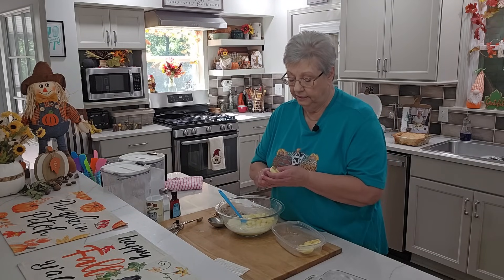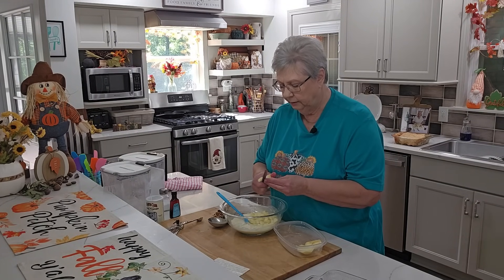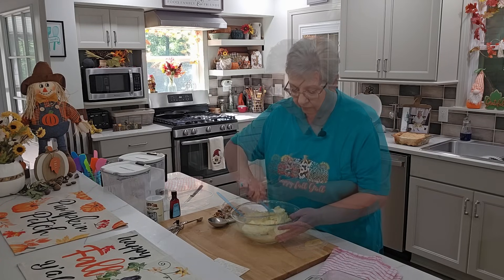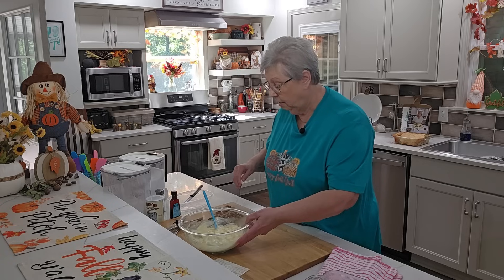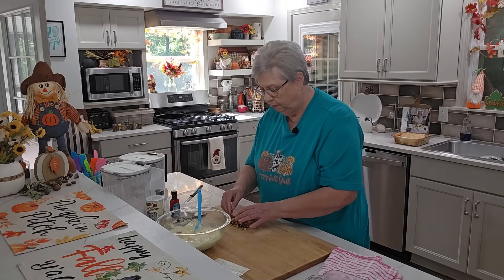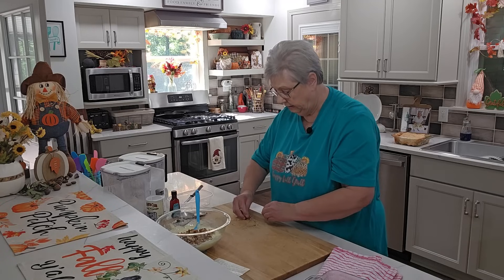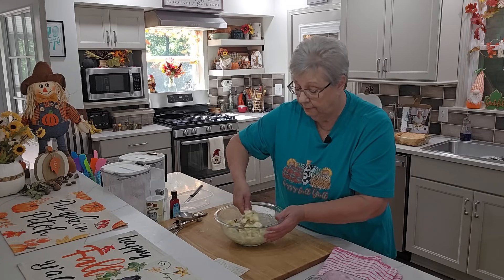If y'all want to — and I didn't on these — when you cut your apples you can go ahead and dice them up ahead of time, sprinkle them a little bit with just a little bit of lemon juice, and it'll keep them from turning brown. I just knew it wasn't going to take long to put this together, so I didn't do it. Let's get this apple stirred in here. Now I have a half cup of pecans that I just ran my knife through. I didn't want huge pieces, just little bits. And if you see some that are bigger, just break them up. So I'm going to put that in there and stir it up. And y'all, that's it — that's as simple as this gets.